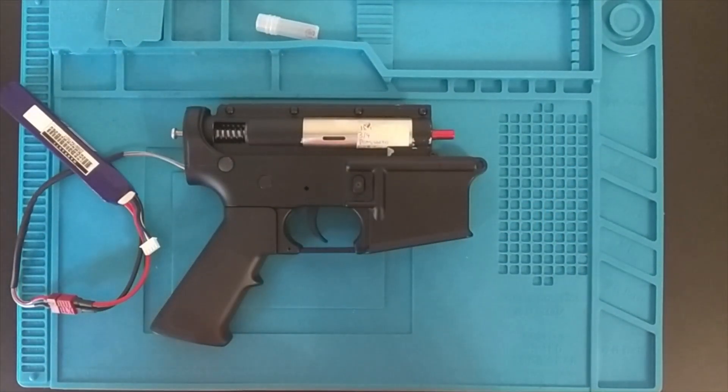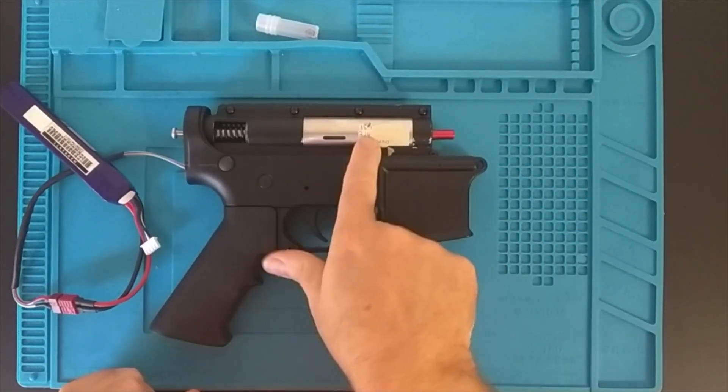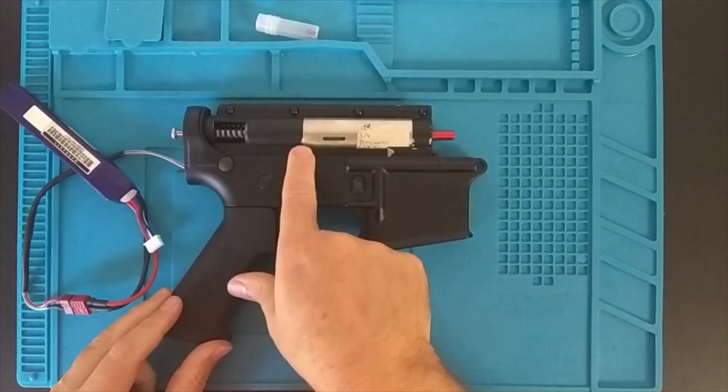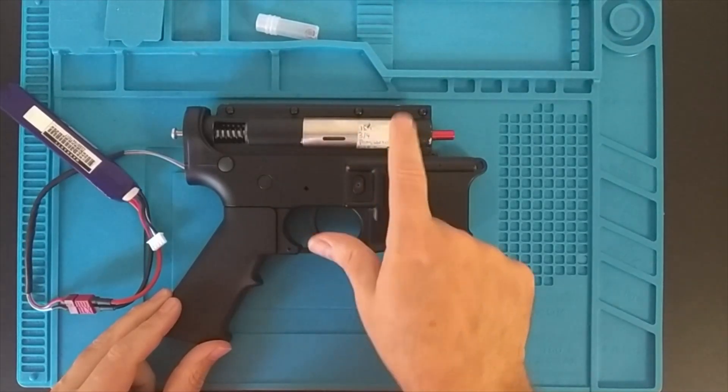Next we're going to open this up and examine the parts. It's also using some of the new XT parts that I recently put on the website. I think it's got the piston in there and the POM piston head - the nylon piston head.